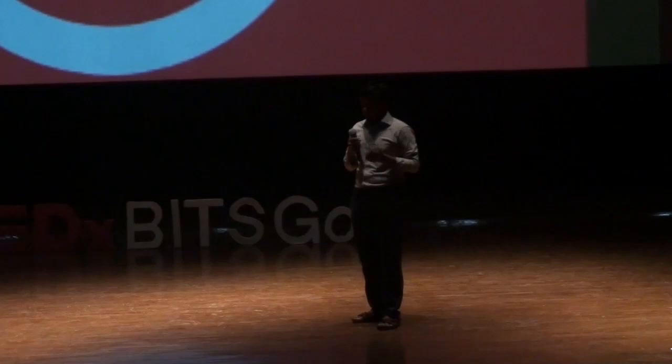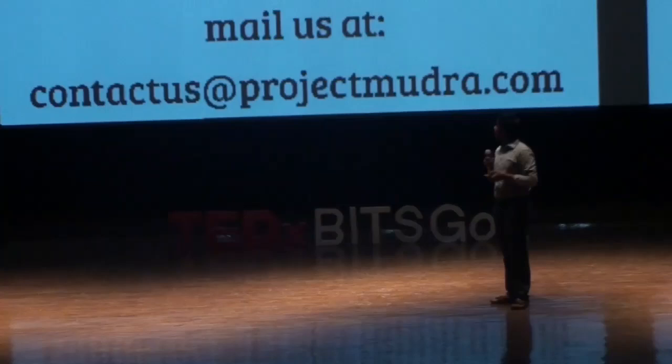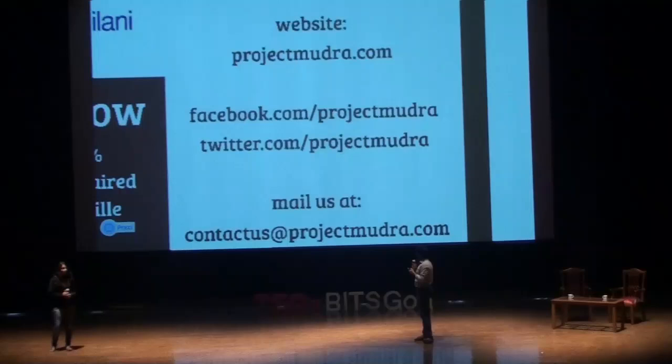We also plan to extend the whole device to a higher resolution and a better user interface. This is our website — projectmudra.com — do look us up. That is our Facebook page and Twitter handle. Thank you.